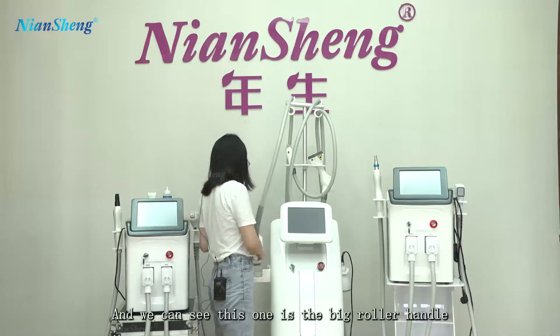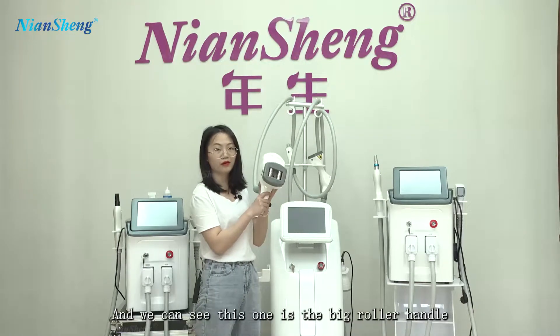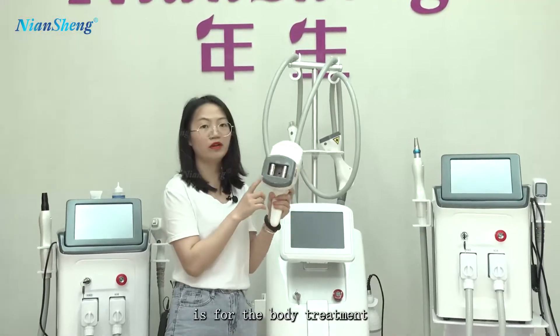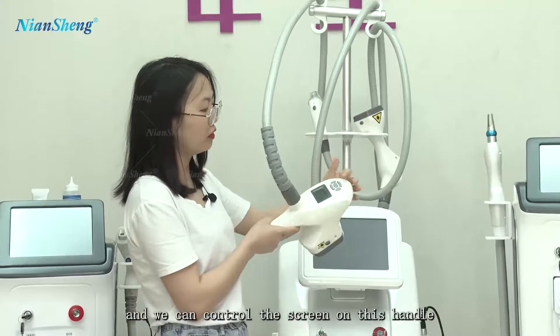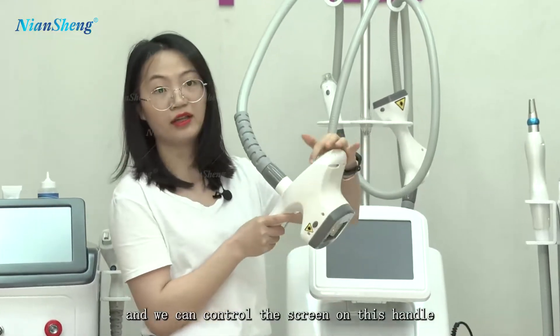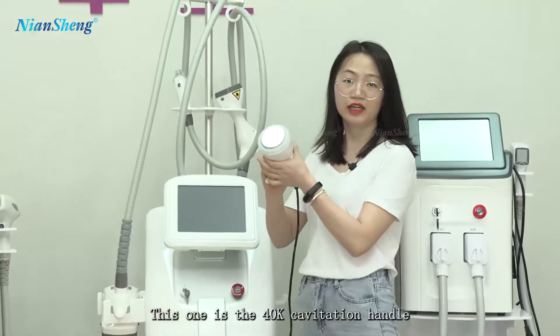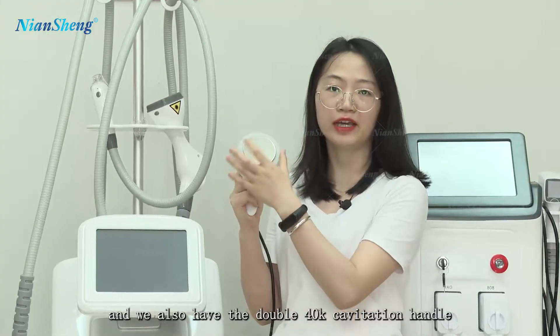This one is the big roller handle. It's for the body treatment. And we can control the screen on this handle. This one is the 40k cavitation handle.